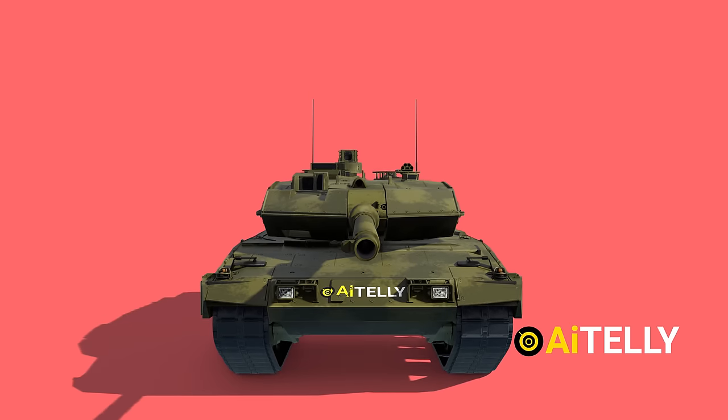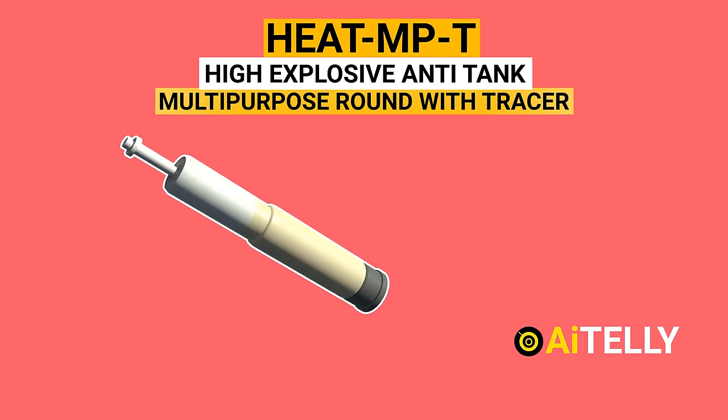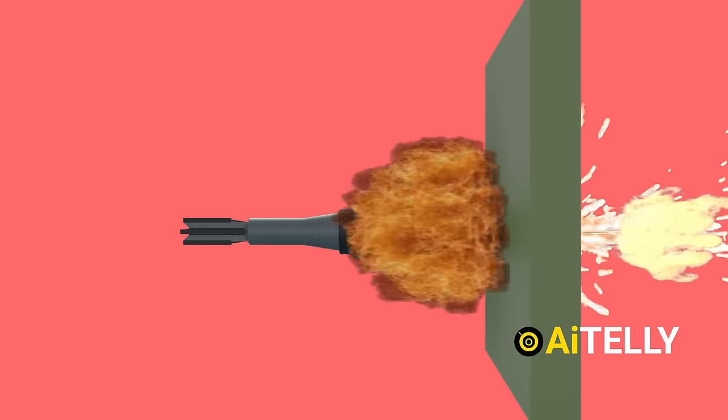The Leopard 2 typically uses two main types of ammunition. This is the high-explosive anti-tank multipurpose round with tracer. This is how it works when fired: the round reaches the target, it detonates, creating a molten metal hypersonic jet to destroy or penetrate the armor.